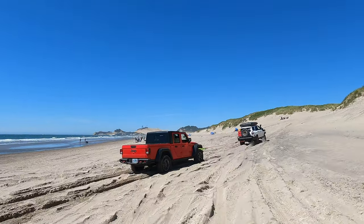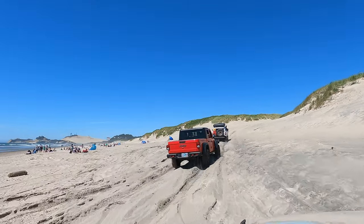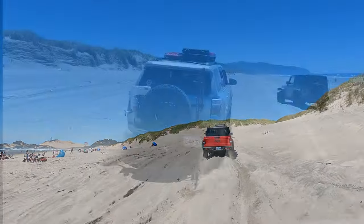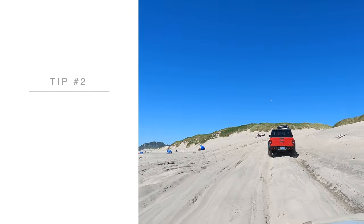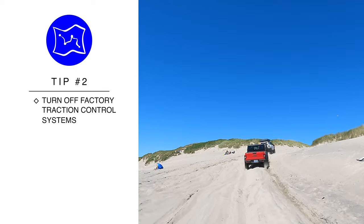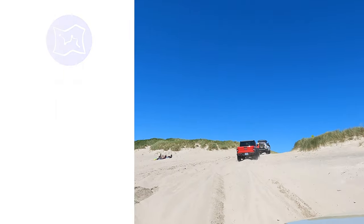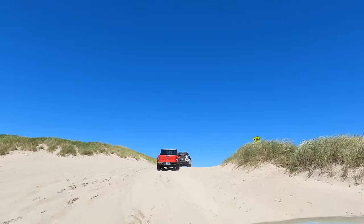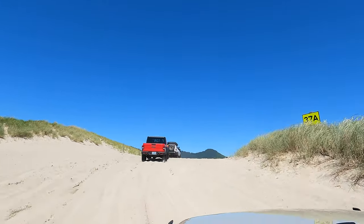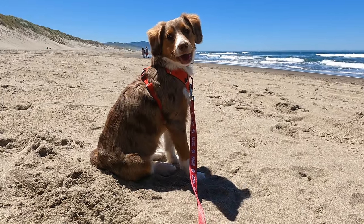The traction control will use either brakes or throttle to slow down and stop wheel spin, but maintaining momentum in the sand actually requires some wheel spin. So when you're in the sand, always turn off your factory traction control system. Hats off to the driver of that red Gladiator — he left the beach, read his manual, saw how to turn off his factory traction control, aired down, and later in the day came back. We saw him going up and down that hill with no problem at all.